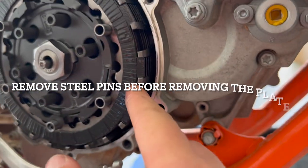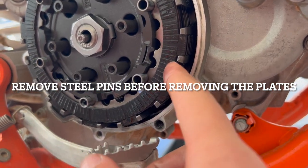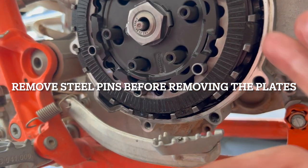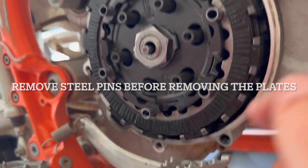Now all we're going to do is take this clutch pack out, inspect it, and see what it looks like. I felt some slippage the other day — that's why I'm checking this out and I might be putting a new one in. So we'll see what this looks like.